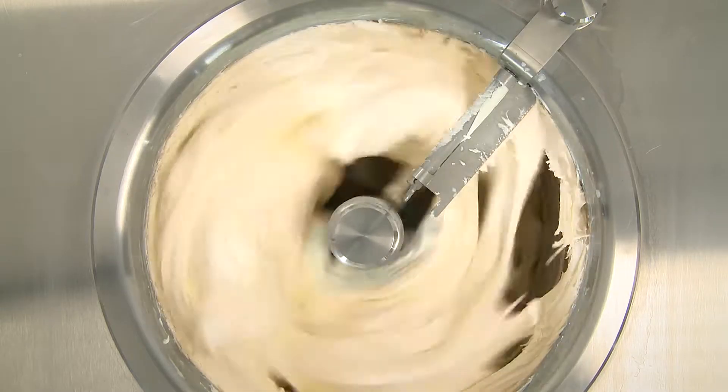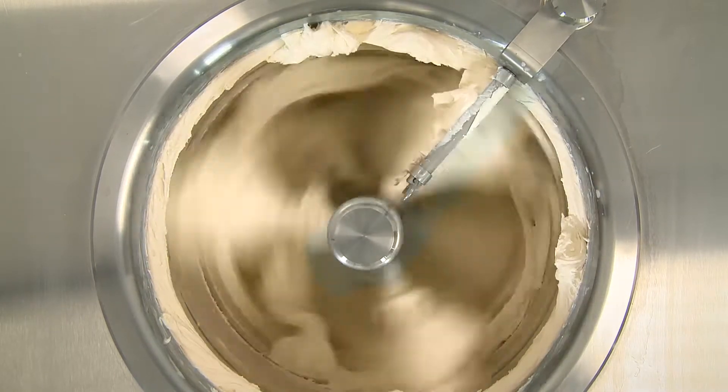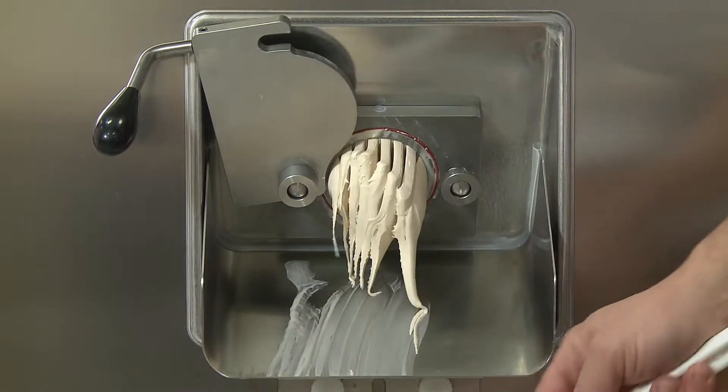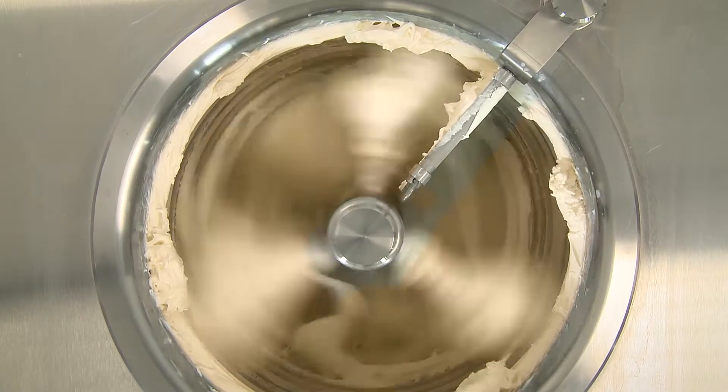The fitted resistive touch screen has a very intuitive interface with 26 preset programs and a series of programs which can be set. The inverter allows control of the mixing speed, the overrun, and the dispensing.